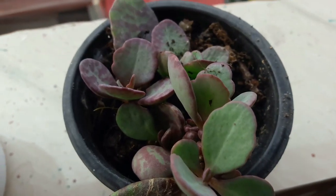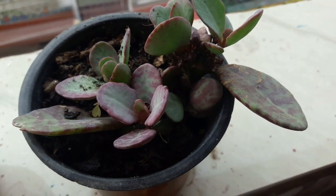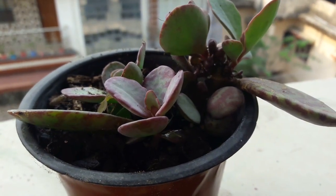That's my kalanchoe which had nearly died, but now it has revived and it's slightly changing color in the leaves and turning pinkish — that is why I'm showing it to you.